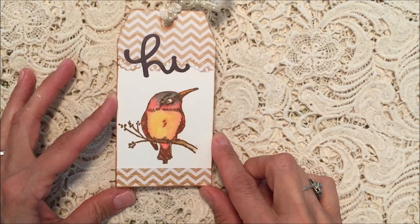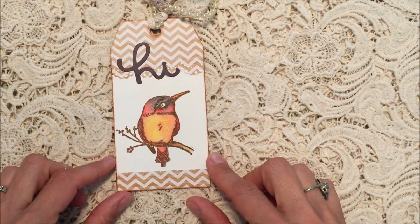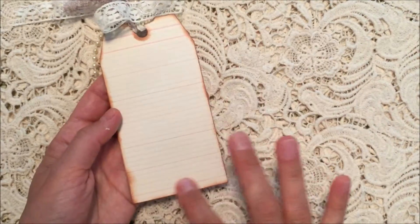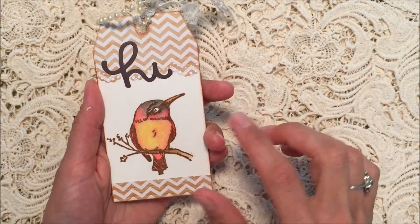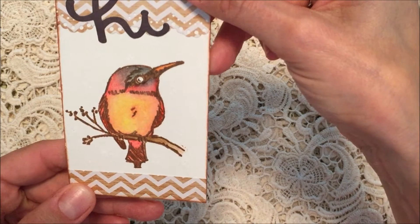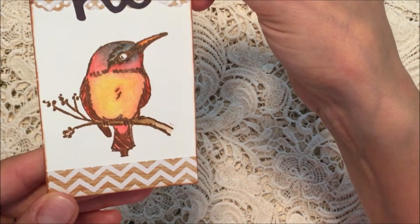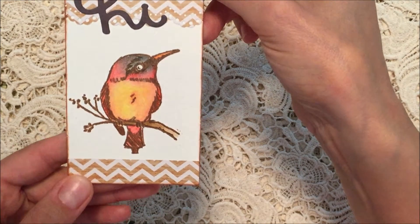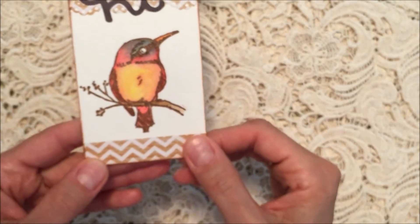I used a thin die tag shape to cut out the watercolor paper as well as the chevron paper, and then some notebook paper, and adhered those all together. I used a Martha Stewart punch and a little hi word die. In the background — you can faintly see it — I used a white paint pen and put some little dots on there, and I also used the same glitter pens that I used in yesterday's video.